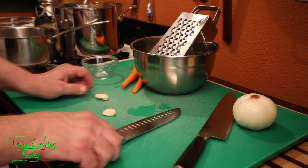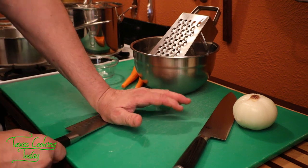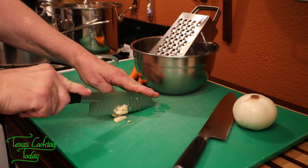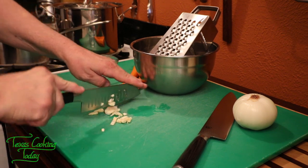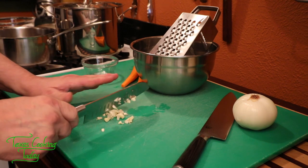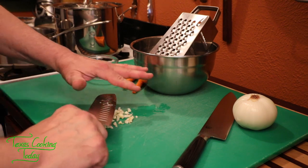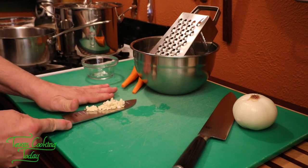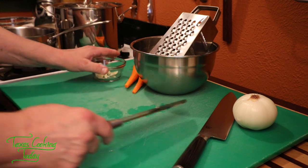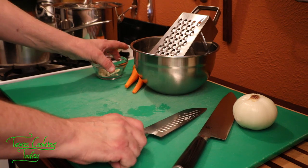The garlic — simple today. Crush and light chop, just like that. We don't have to go crazy with it; we just don't want a whole bunch of big pieces in the pot. Small pieces are fine, because after a cook those are going to hide real well. So that's all there is for the garlic.